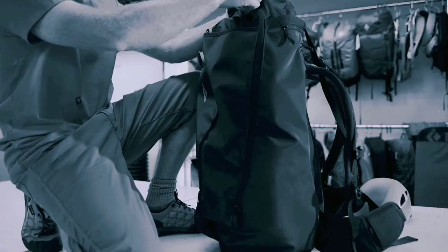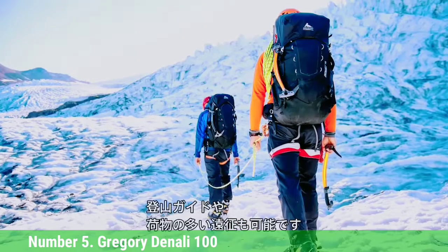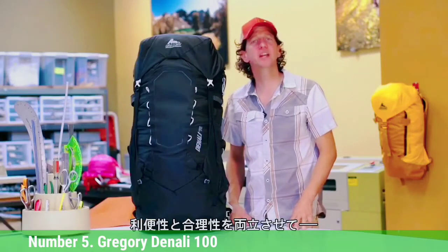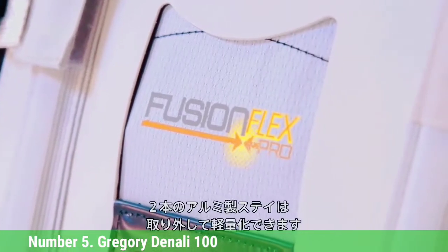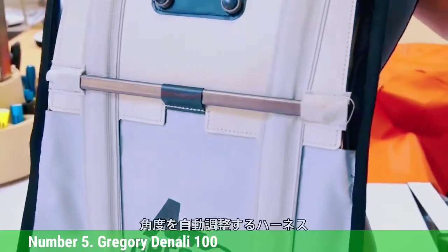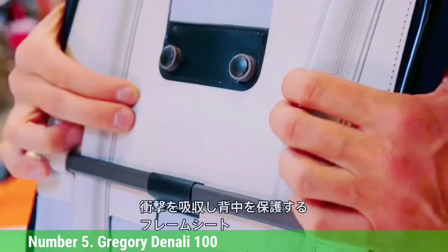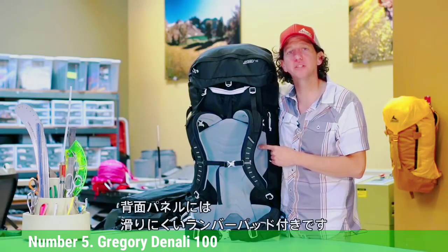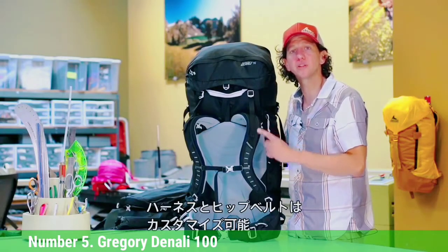Number 5: Gregory Denali 100. The Gregory Denali 100 shines for its comfort and versatility on expeditions. We appreciate the Denali for how comfortably it sits on the back, and the fact that it does not impede your view or range of motion where it rises above your head. We also like the snow-specific features, and when packed well, it feels secure and streamlined while still allowing easy access to items via large zippered sleeves and pockets. It should be noted, however, that this isn't a featherweight pack, and some features feel fiddly — like the Velcro attachment for the ice axe. Bottom line: Gregory built it for its namesake Denali, and it does that job well.